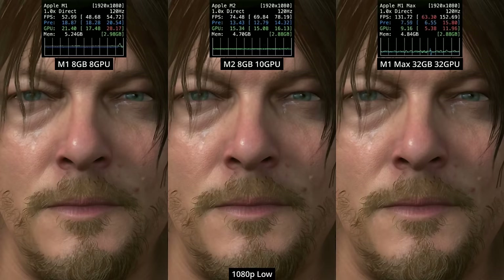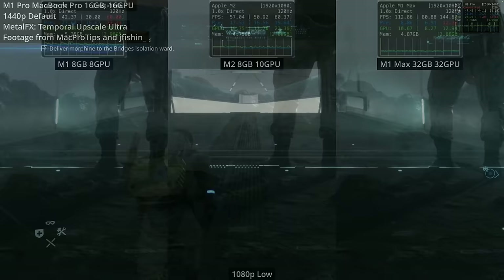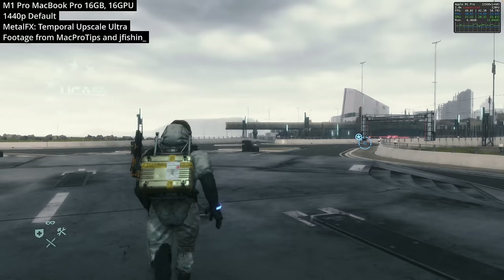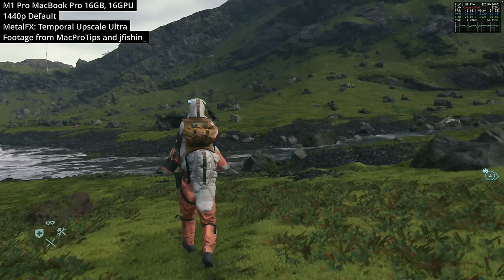Looking at something more high-end — the M1 Max chip with 32 GPU cores — we're getting on average between about 150 to 200% increase in performance. I don't have a mid-range Mac like the M1 Pro, so I borrowed footage from Mac Pro Tips and user Jay Fission — check out that YouTube channel, link in the description. The game running at 1440p on default settings on the M1 Pro achieves a very respectable 45 to 50fps, so even this two-year-old chip runs the game really well.